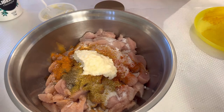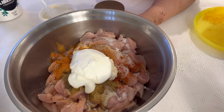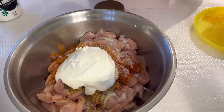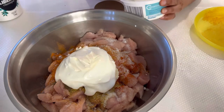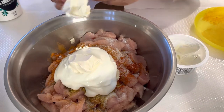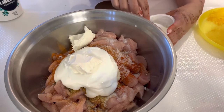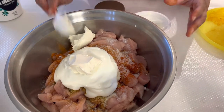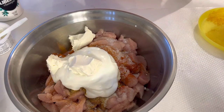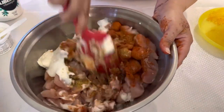We add yogurt and sour cream to the marinade. The reason is that chicken can be dry, but if you add sour cream and yogurt, the chicken tikka will be very creamy and very moist. Even if you are using thigh pieces, nobody will say it is dry — it will be very moist and very creamy.